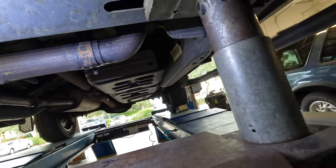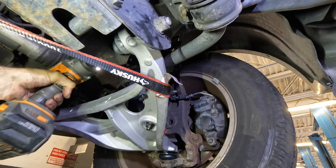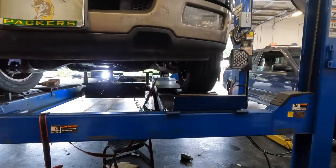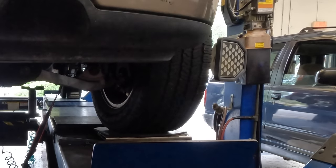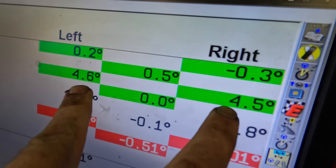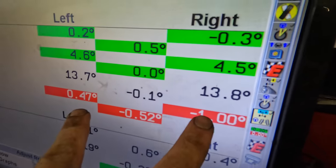I have my strap ready. That was quite a bit of movement there — I think that's going to put us right on the money. The caster is not a live measurement, so every time I make an adjustment it has to be rechecked by sweeping the wheel to the left, then back to the right, then to center, and the measurement is complete. Final screen: 4.6, 4.5 caster; 0.2 and negative 0.3 camber. There's a 0.4 to 0.5 degree split — this is acceptable. I'm going to set up the toe and then we are done.